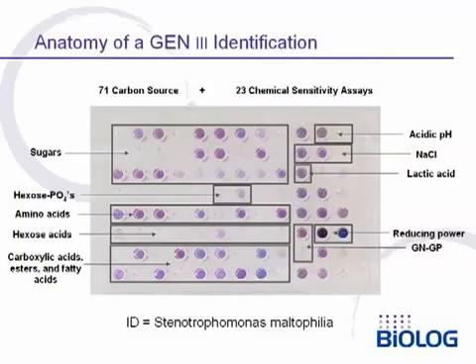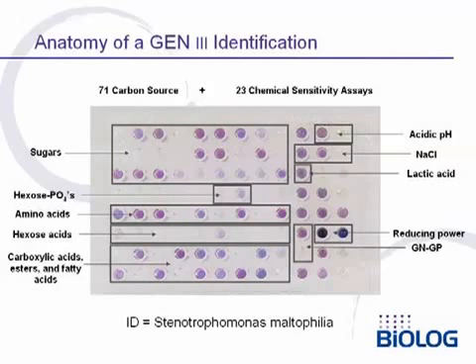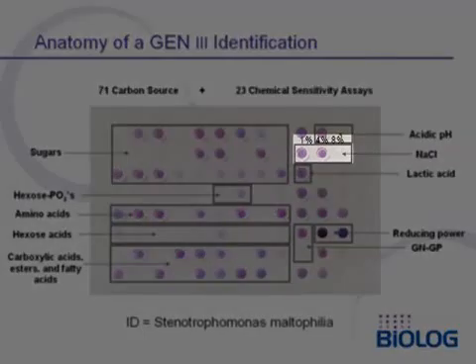In the chemical sensitivity assays on the right side of the panel, the top row shows the ability of the bacterium to tolerate acidic pH — pH 7, pH 6, and pH 5. This bacterium will tolerate pH 7 and pH 6, but pH 5 is too low. The next row has salt sensitivity: 1%, 4%, and 8%. 1% and 4% are tolerated, but 8% is too high.